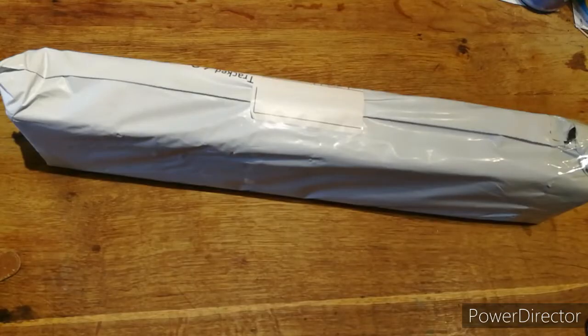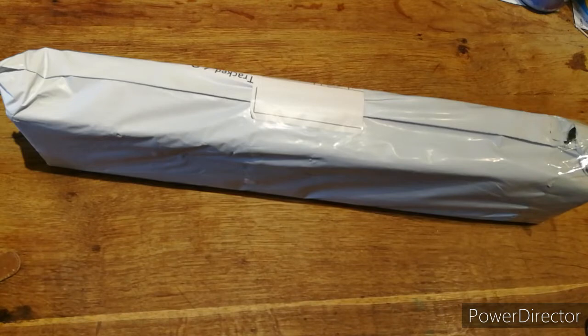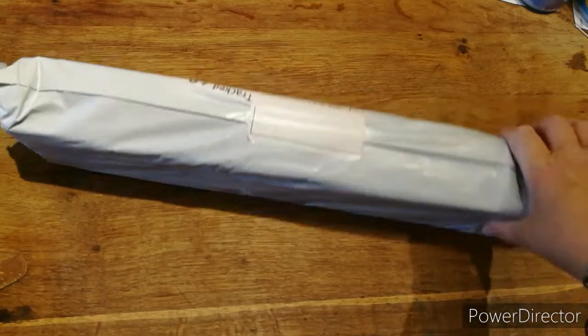Hi everyone, it's Cal from Cal's Crafts. Welcome back if you've been before, and hi if this is your first time. How's your day going? I come today because I've got an unboxing from — I think this is Treasure Studio Arts.